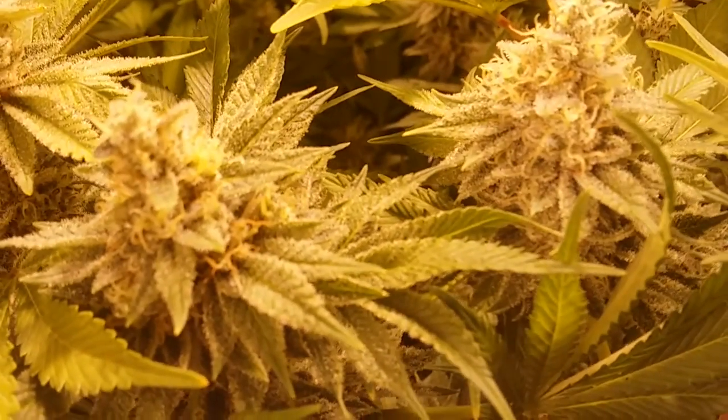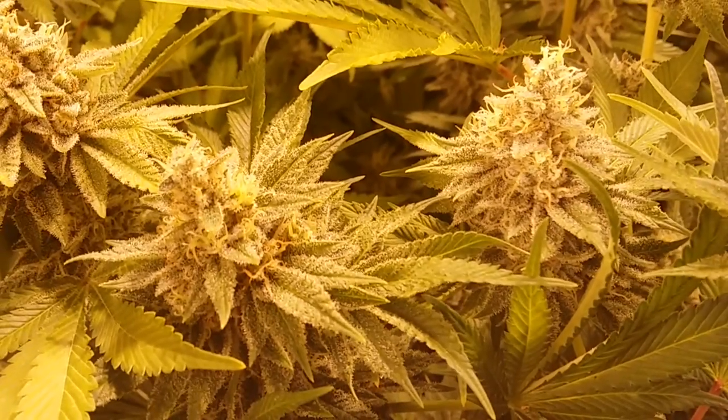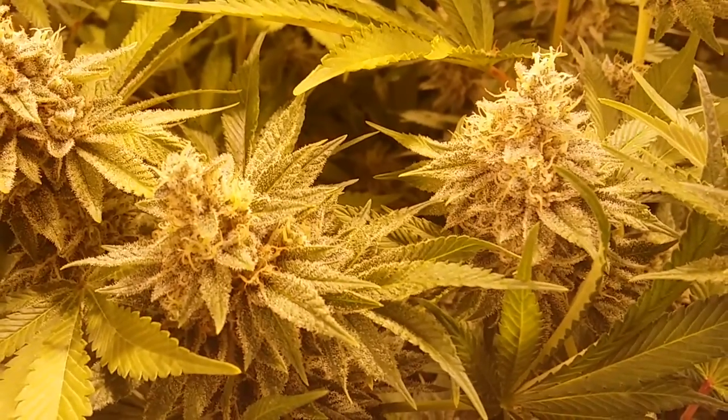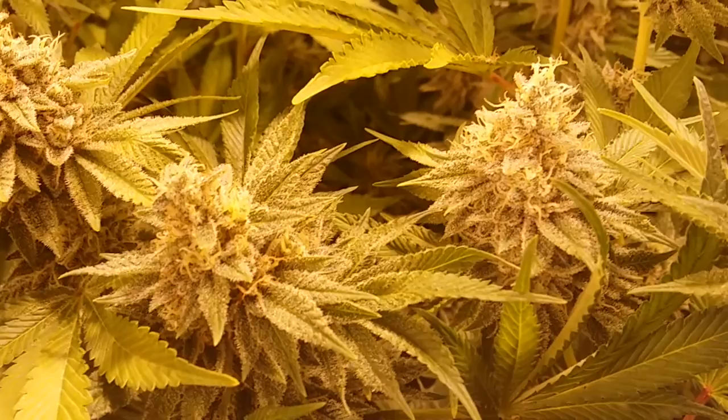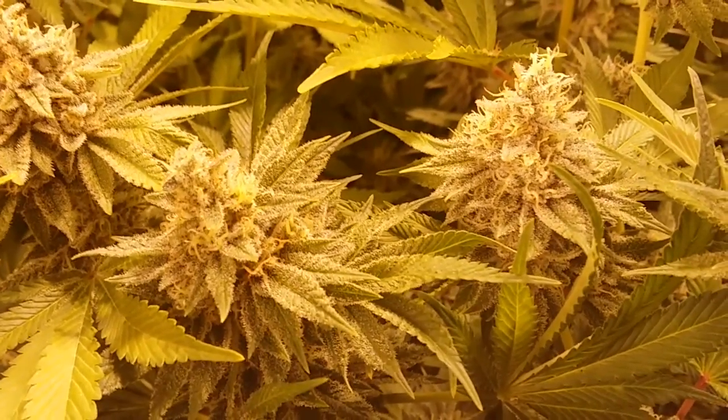Hey there friends and fellow growers. I just wanted to give you a quick update. I'm a week away from a harvest window. This is a shot here of the newly discovered Gut Buster strain in my beds.